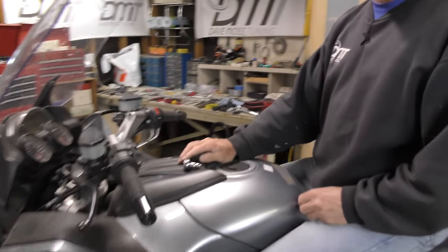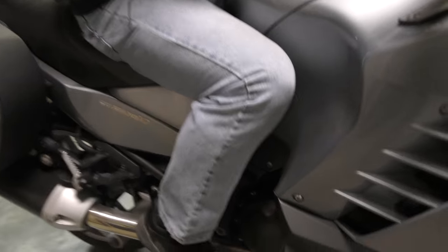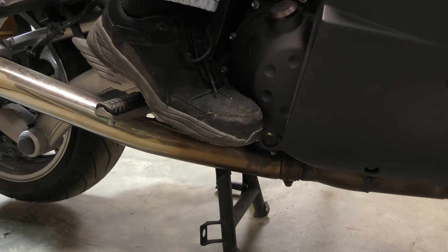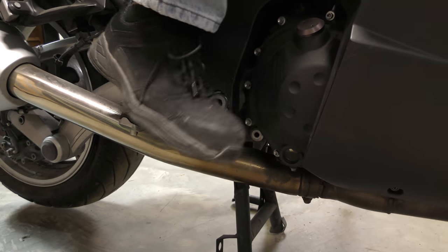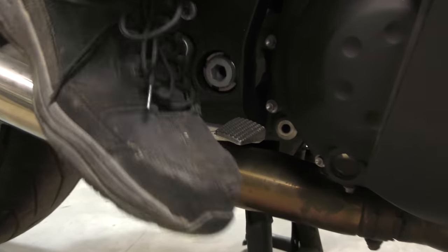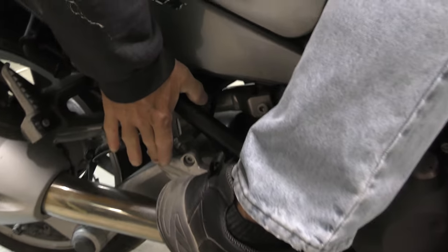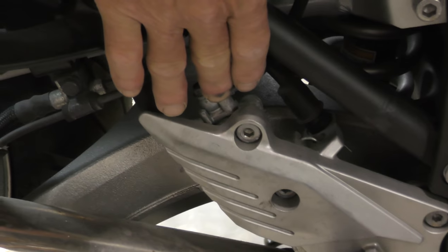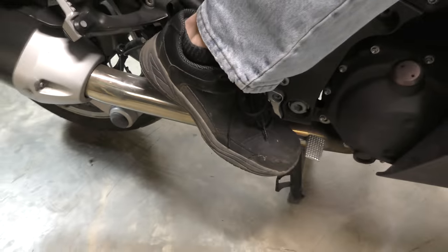Brake pedal is too high as well. If I want my foot here, I have to take my foot off completely to get to the brake pedal and use it — so that's not good. We've got to look at what is adjustable on that brake pedal back there, hidden behind that panel. Somewhere back there, because there's a master cylinder, hopefully there's an adjuster behind that panel to drop that brake lever down.